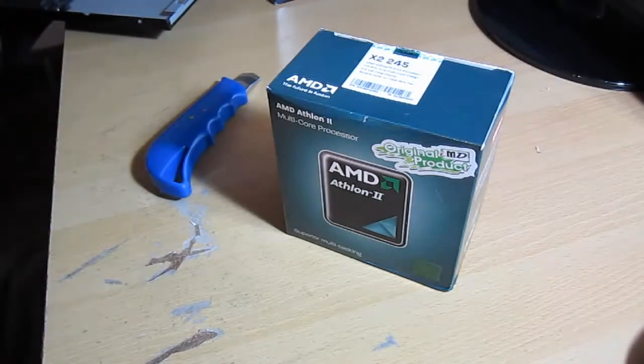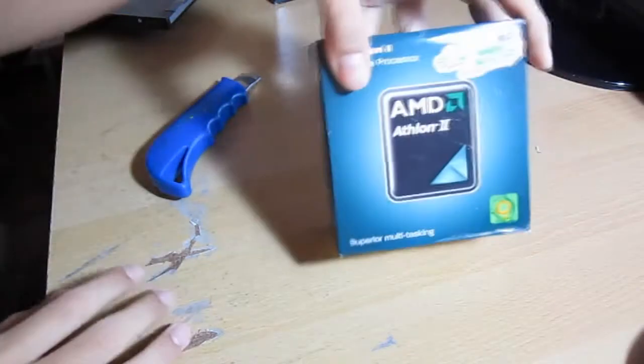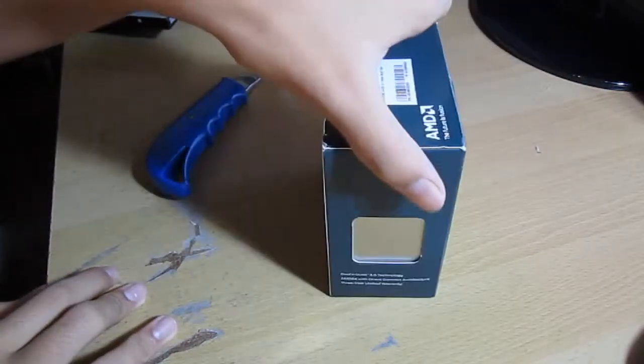Hey guys what's up, I'm Tech Matthew from Insane Geeks and today I'm going to be unboxing the AMD Athlon 2 X2-245 dual core processor.